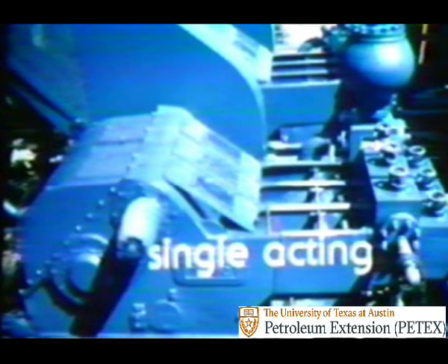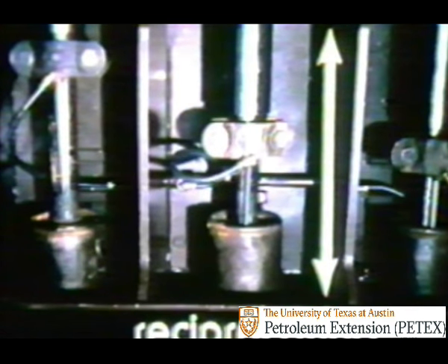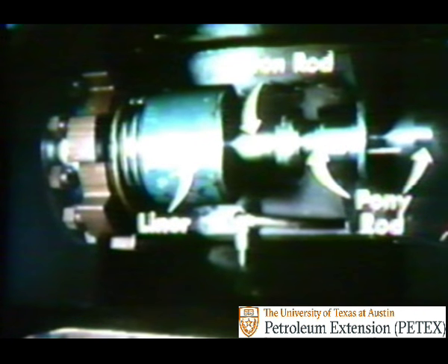Triplex pumps are not double-acting, but single-acting. That means the pistons expel mud into the discharge line on the forward or power stroke only. Duplex and triplex are both reciprocating pumps. Reciprocating means a back and forth action. So a reciprocating mud pump is one that moves drilling fluid by pistons that are pushed back and forth inside the liner by two rods.